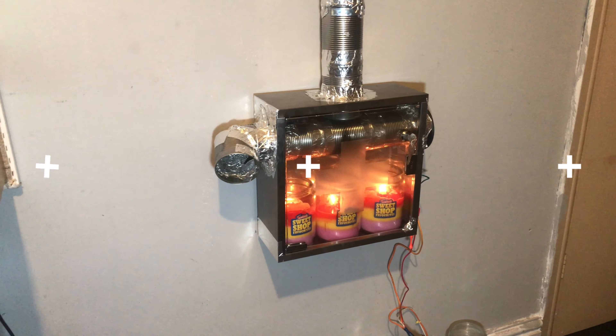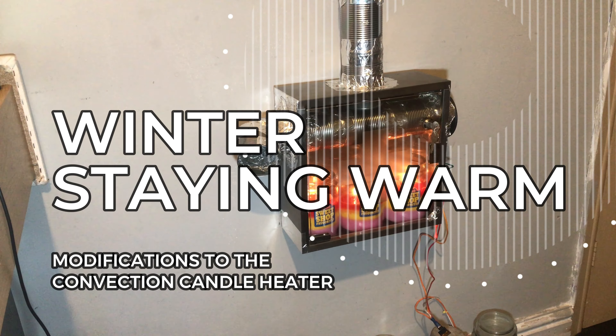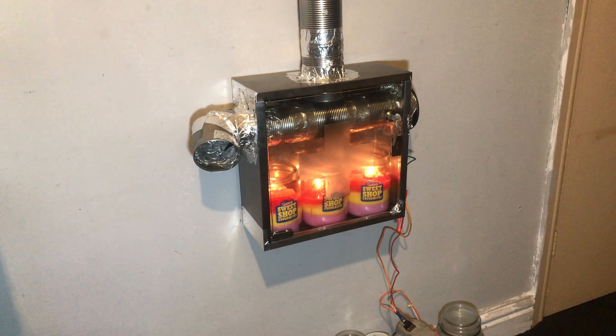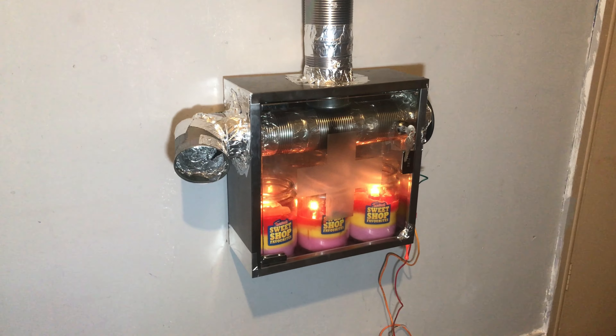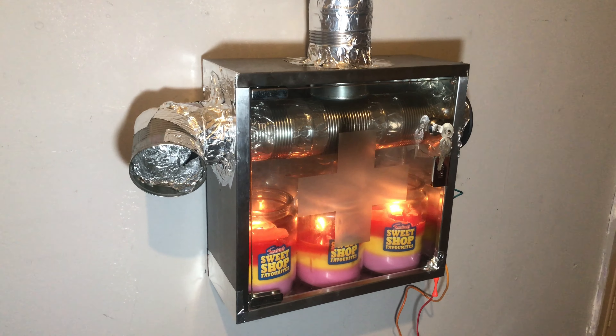Hi, I'm Paul. It's quarter past 4 p.m. on Sunday the 18th of December 2022 and this video is part two of the convection candle heater.